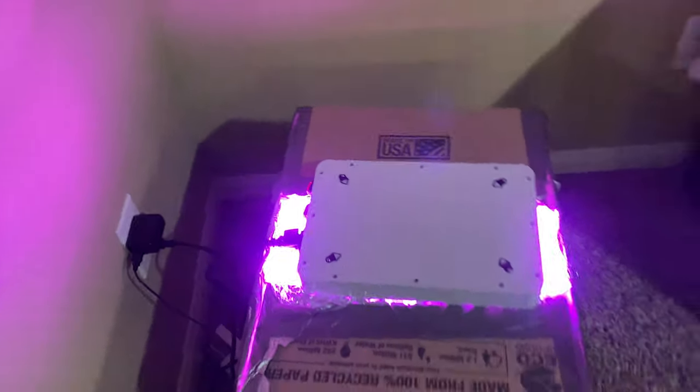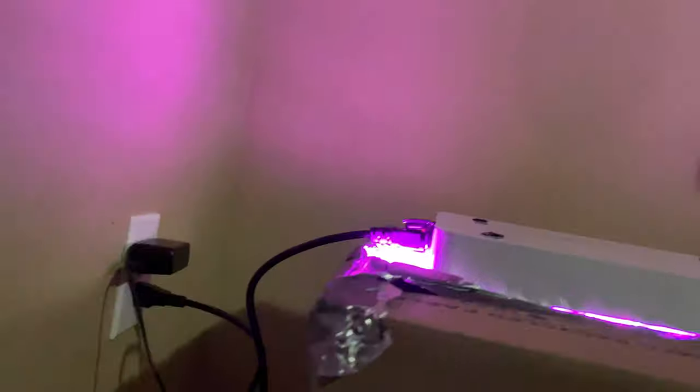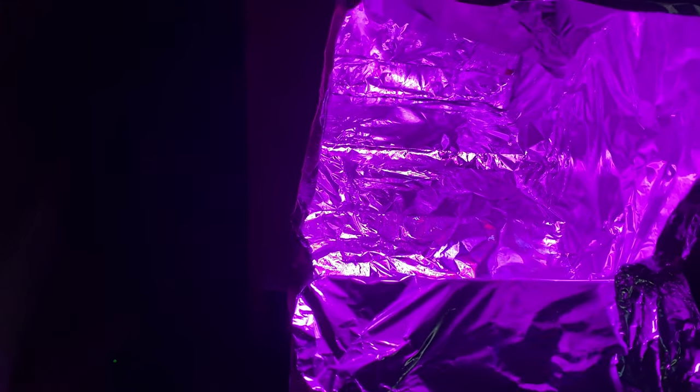Now we got the tabs wrapped up — let's put in the light. I went ahead and got the light mounted on there. With the light on top, I'm going to open the little door we made. You can see how bright that is — the UV rays bouncing off that foil, just amplifying and bouncing off like crazy.